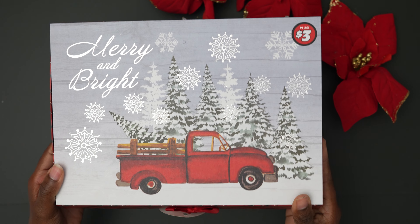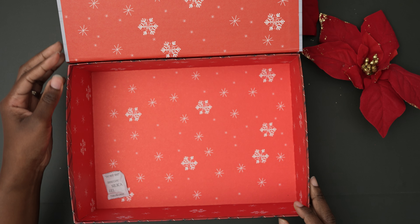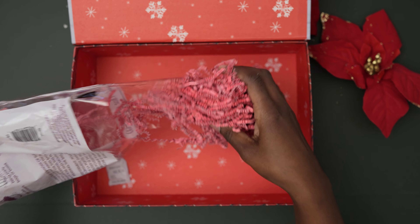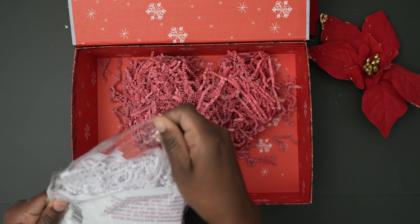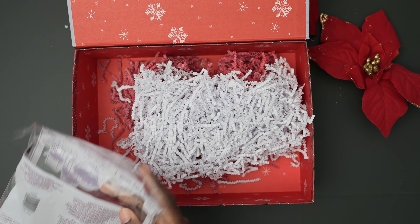Now this box came from Dollar Tree. It was three dollars and I got some shredded paper from there as well. Just remove that little white packet if you see it in the boxes. And you just mix up the red and white shredded paper or whatever colors you decide to get.